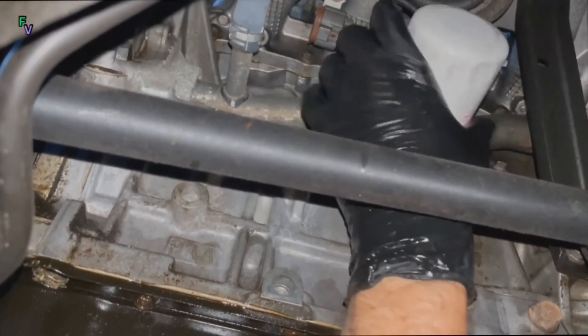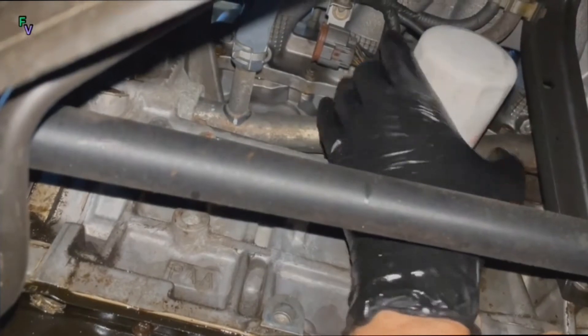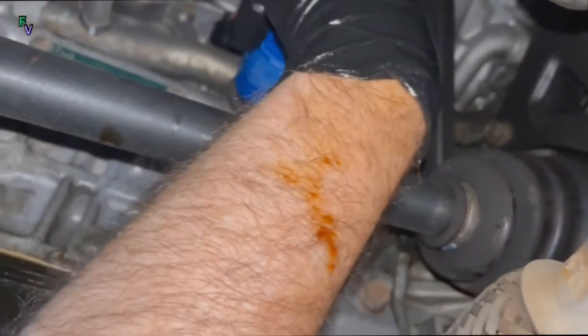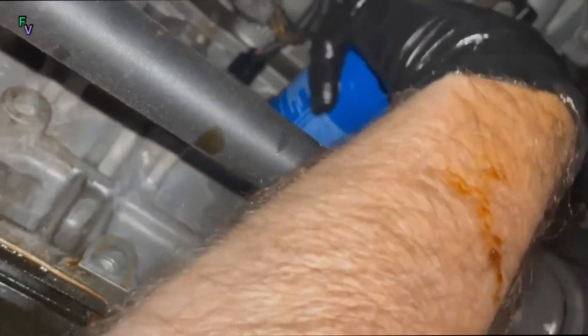I definitely recommend the gloves here, because try as you might to keep yourself clean, you will possibly end up getting oil all over your hands. When installing the new oil filter, every car manufacturer has slightly different specifications, so definitely check your torque specifications for your oil filter. In our case, this only needed to be hand tight.